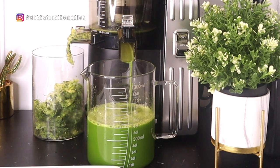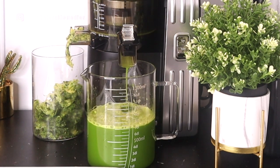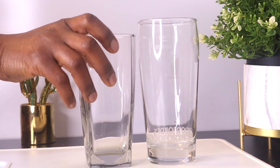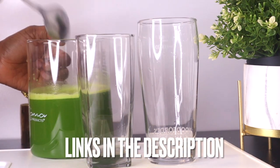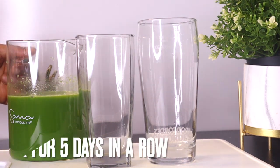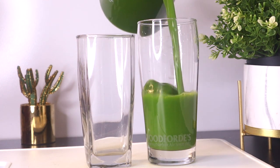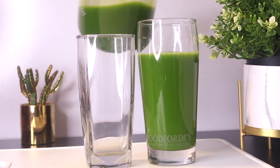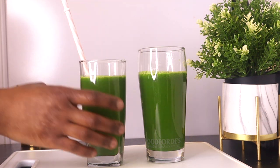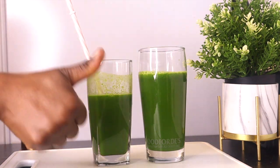Drinking this juice almost every other day will definitely keep you away from hospitals and keep you from falling sick all the time. You are meant to drink this morning and evening. Don't keep your juice or smoothies more than 12 hours — make it in the morning, drink one cup in the morning and another cup at night before bed. This will help keep your body and organs cleansed, and you are definitely going to be on a very good level of health.